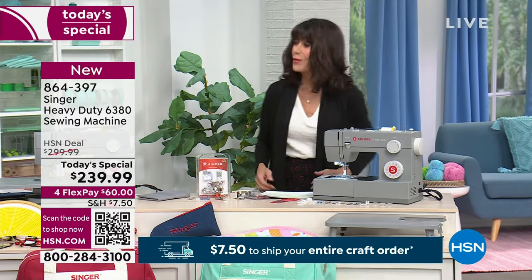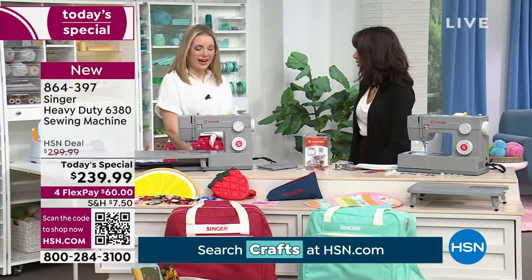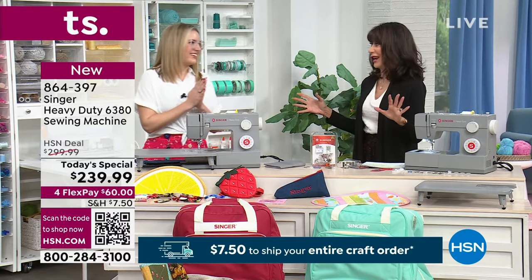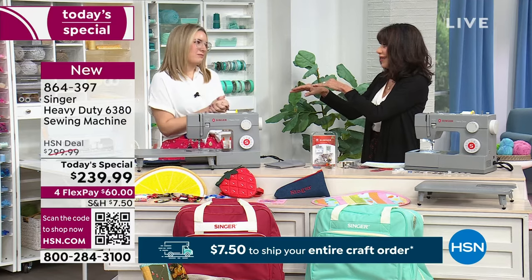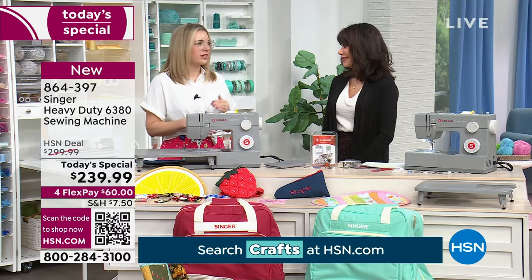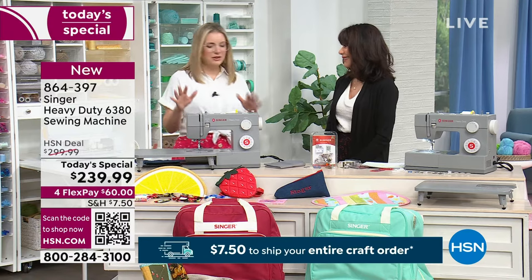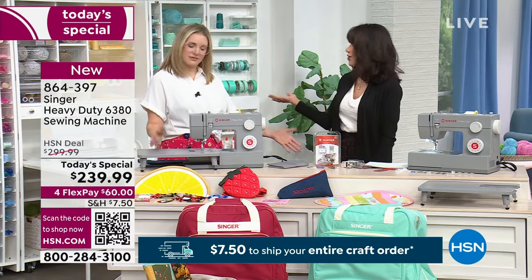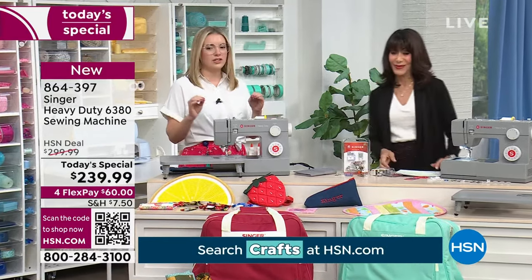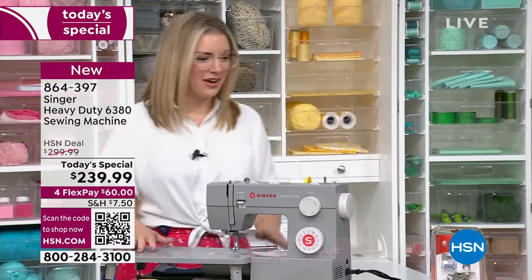Let me bring in my fabulous guest, Bethany McCue, who has been sewing for 30 years and has been with Singer for three years as their national educator. I'm really excited because I'm super passionate about the Singer brand. I'm excited to bring the Heavy Duty 6830 to you today because we've never had this on HSN before — brand new, super fun.